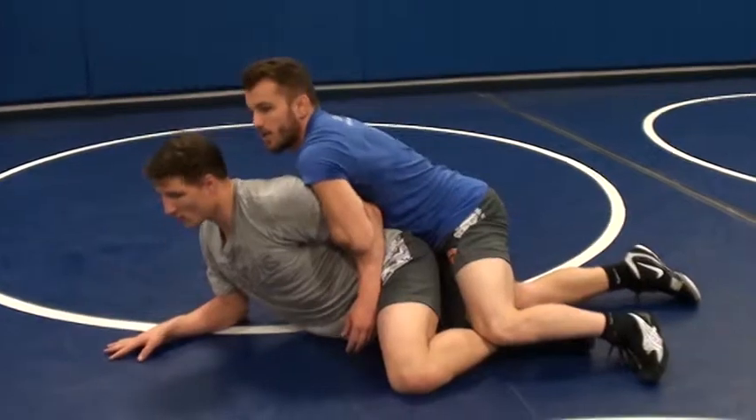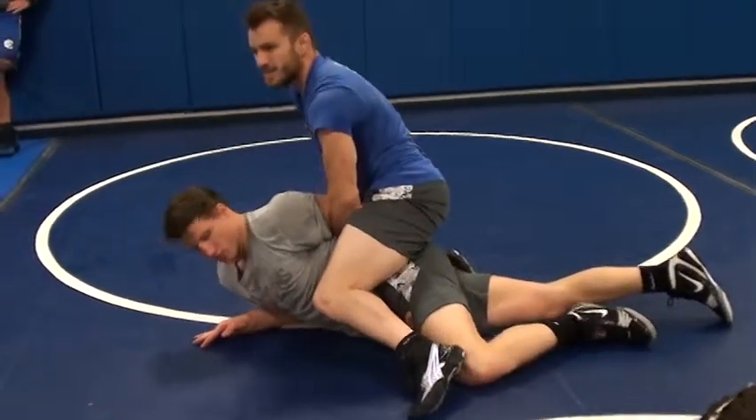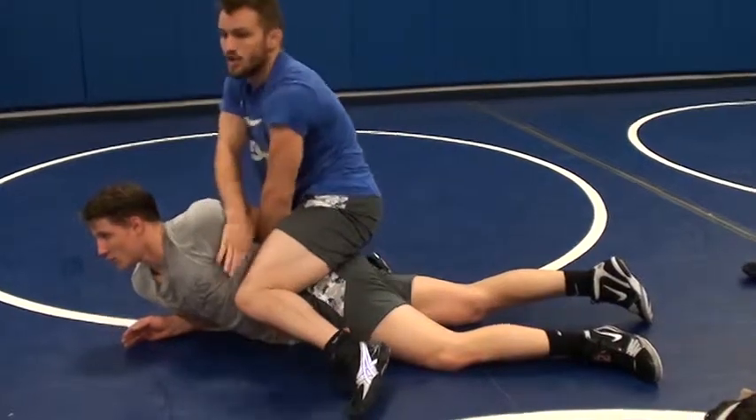I like to climb up the body with my knees. I climb up the body like this, right here, keeps everything nice and tight, makes it so that he can't pull his arm out or anything. And I squeeze right here, kind of on his back and on his ribs.